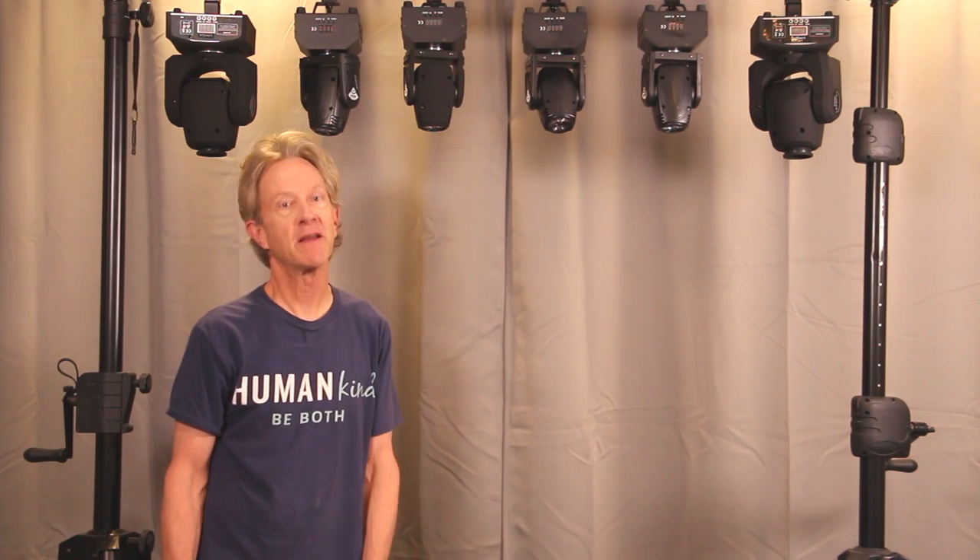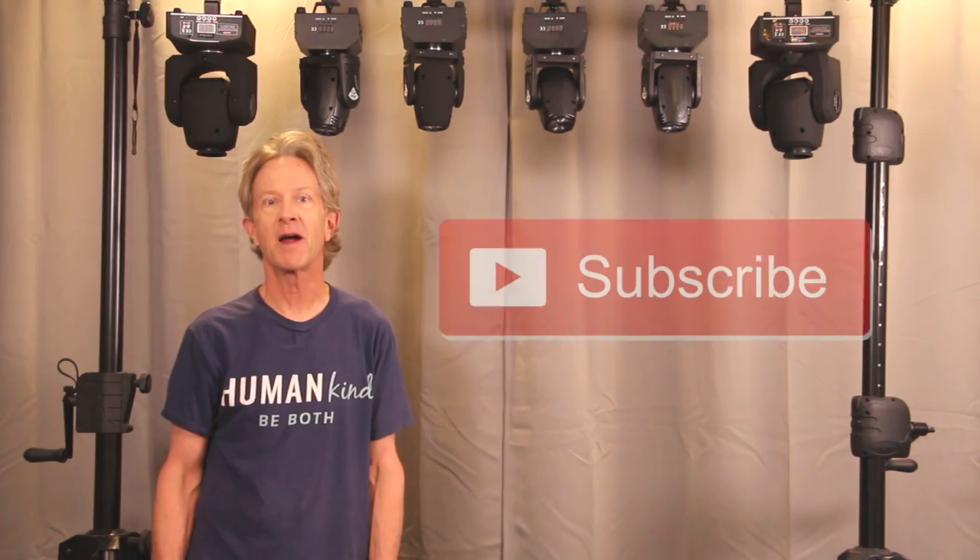I hope this video gave you a few ideas for how to get your lights up in the air. Please subscribe and thanks for watching.